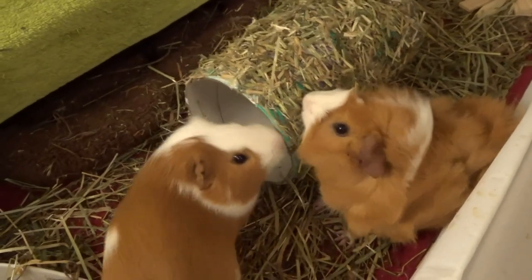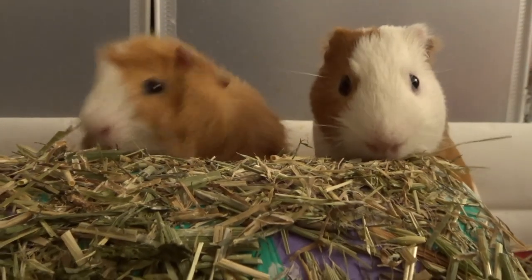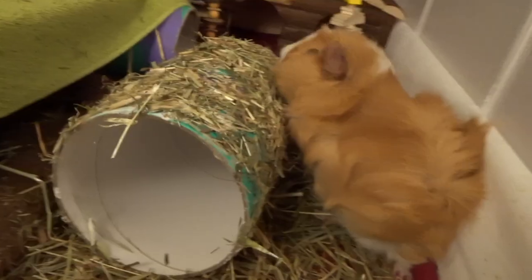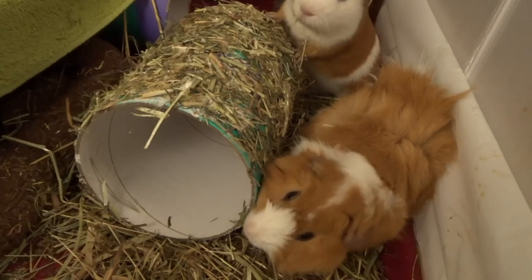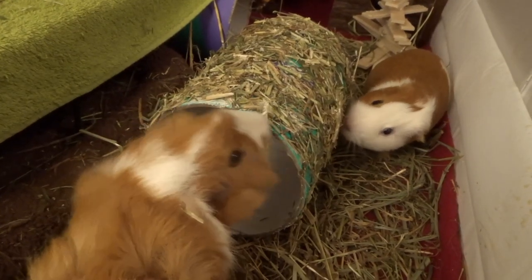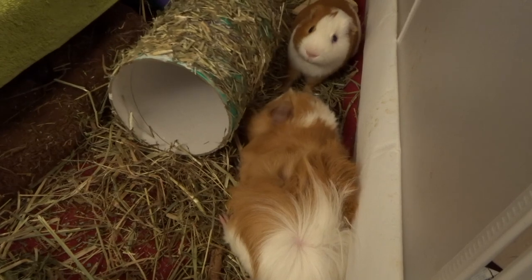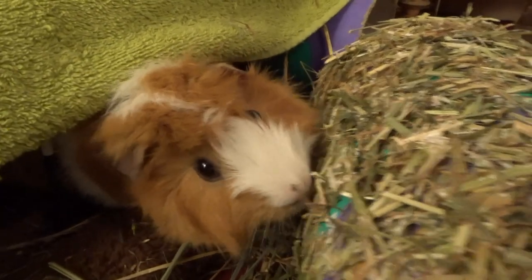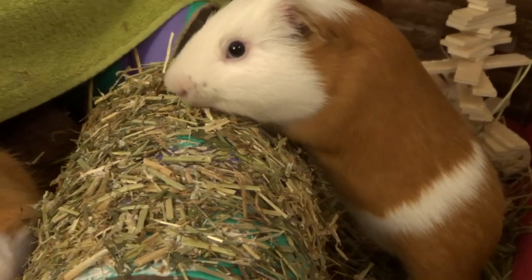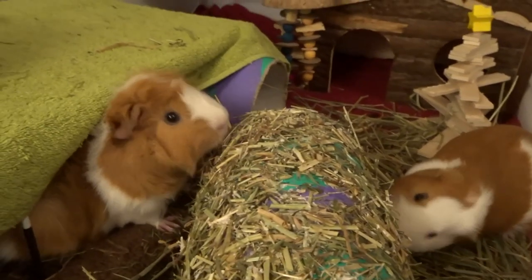Let's see what the piggies think. The piggies really love the hair tunnel and I think we'll definitely be doing this DIY again. Thanks so much for watching and we'll see you next time. Bye!